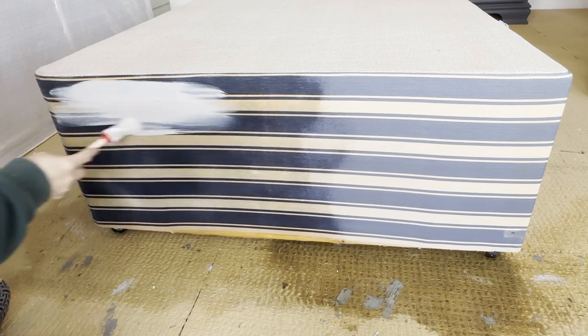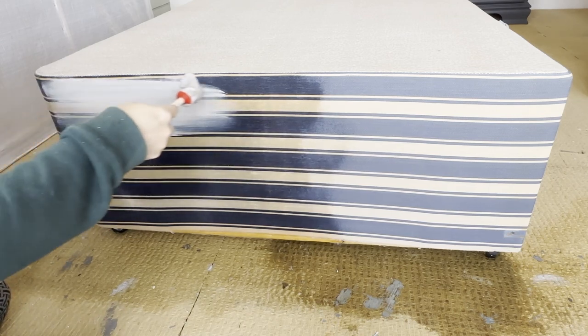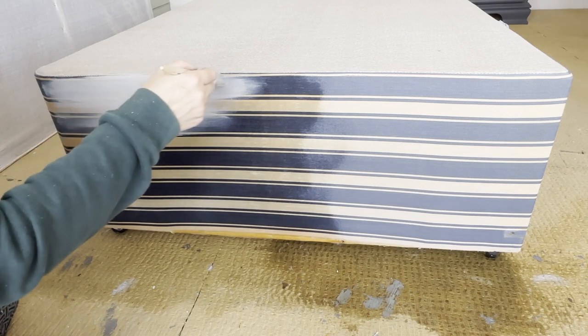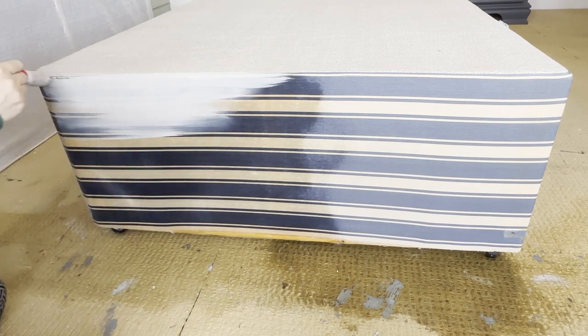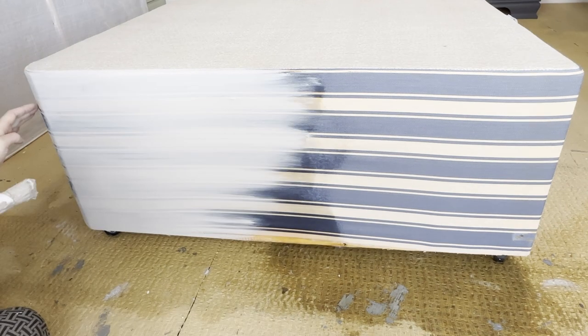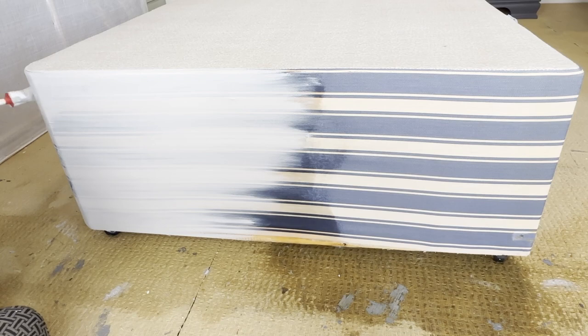Start to apply your paint, working it back and forward, making sure that you cover all the edges and create nice smooth coverage. With details like a curved edge, you're going to want to blend that out really nicely so you don't end up with any lumps and bumps.